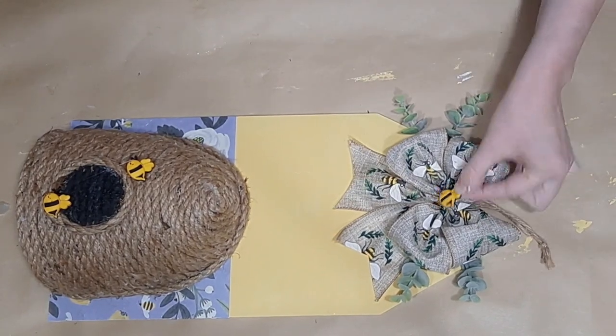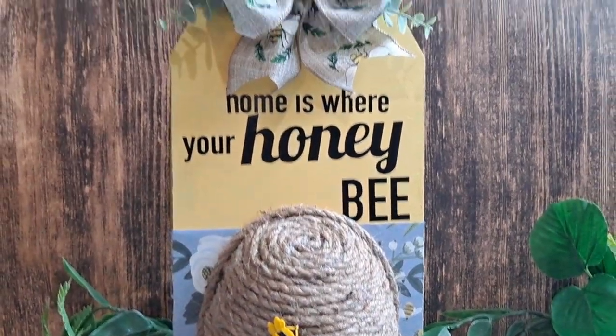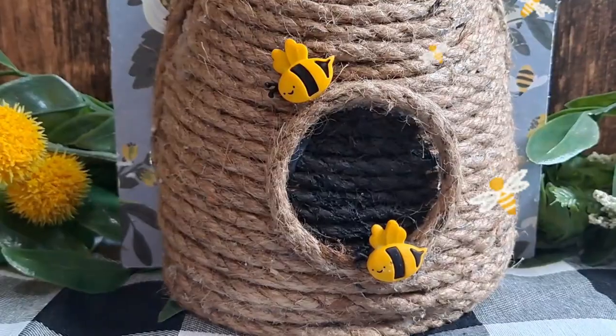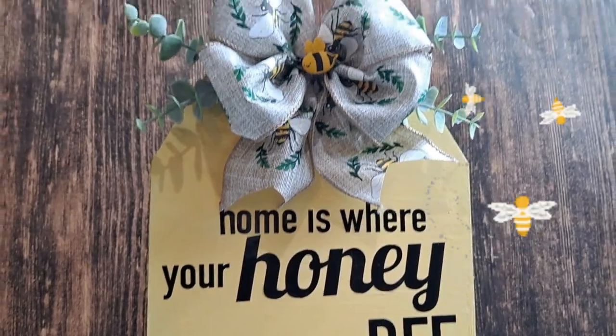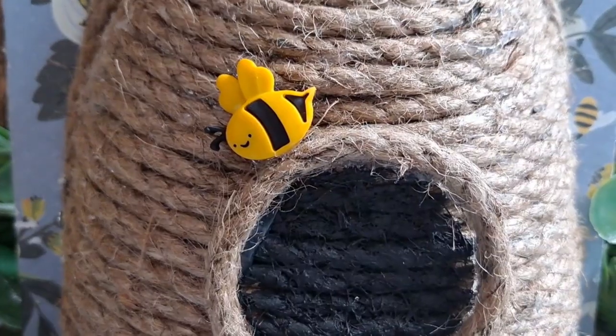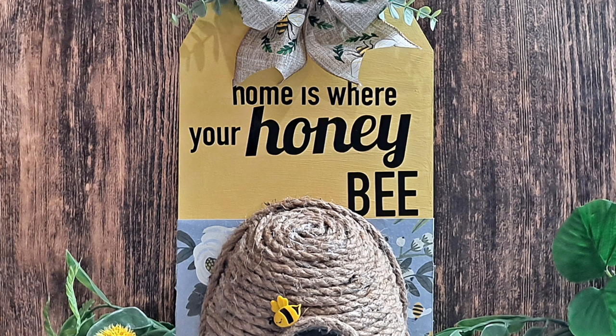I'm going to take another little bee and glue it in the middle. For the phrase, it says 'Home Is Where Your Bee' using one font, and then for 'Honey' I searched images and typed the word honey — so all together it reads 'Home Is Where Your Honeybee.' I'm just going to adhere this to my tag sign. Dollar Tree does have letter stickers and ribbon transfers if you don't have a Cricut, or you could freehand. I think this came out so adorable for a wall, front door, or vignette.